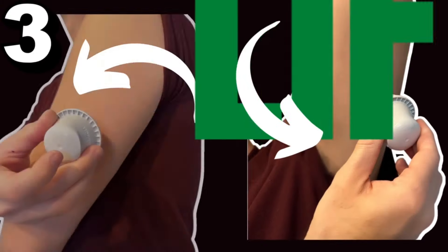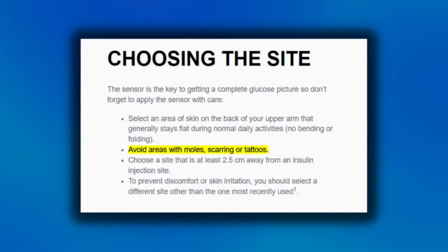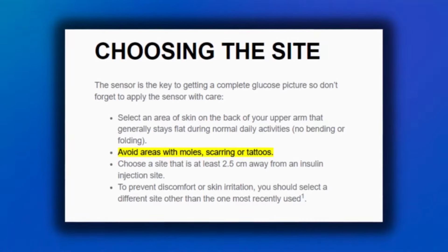Number three: lift, don't reach. It's not always easy to reach all the way over to get the Libre sensor on the back of the arm. Even if you lift the arm up and place the sensor, you're still blindly placing it and can't see the back of the arm — and it could wind up in an area it's not supposed to be in, like scar tissue, an abrasion, or a mole.